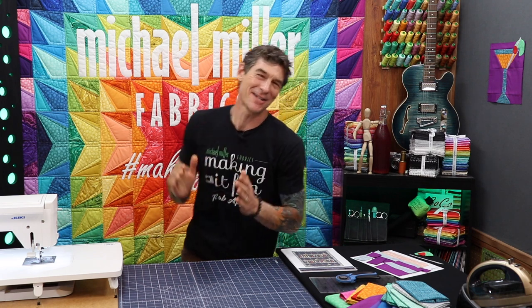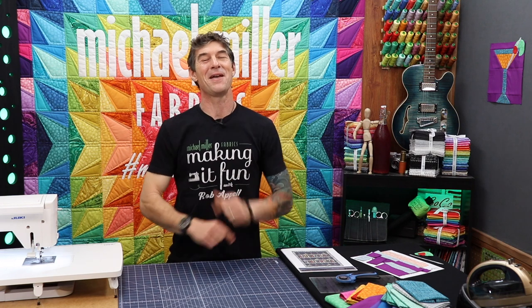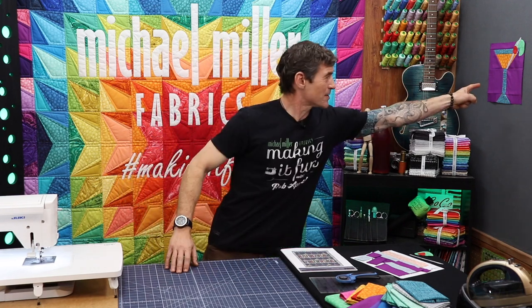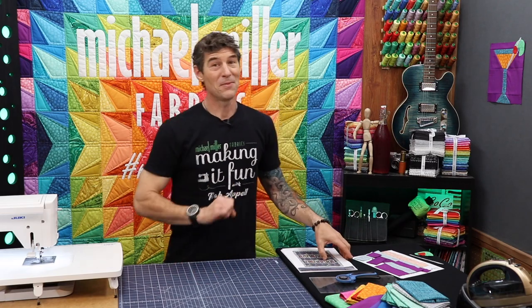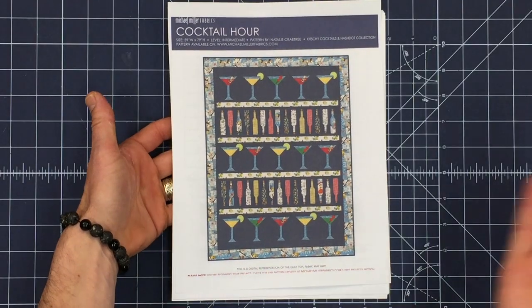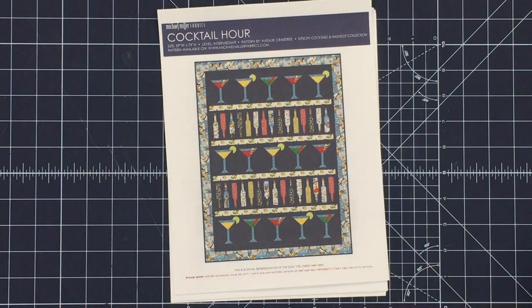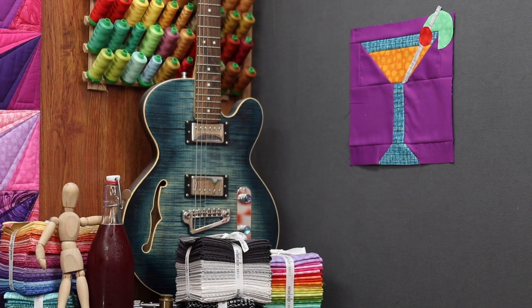Celebrate good times everybody, it's time to party and have a good time. I'm Rob Appel, your host right here at Making It Fun by Michael Miller Fabrics. We are super excited to present this wonderful Cocktail Hour block from Natalie Crabtree. At Michael Miller Fabrics we have wonderful inspirational free download patterns. I love this one because of the theme — it's all about having a good time. It's got beautiful cocktail glasses, wine bottles, and some super fun little appliqué parts: cherries, olives, limes, swizzle sticks, and all kinds of great stuff.